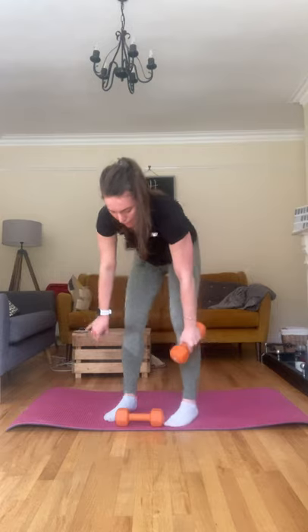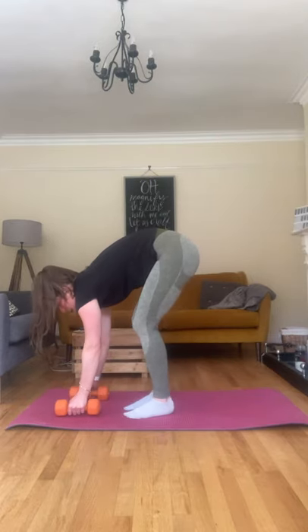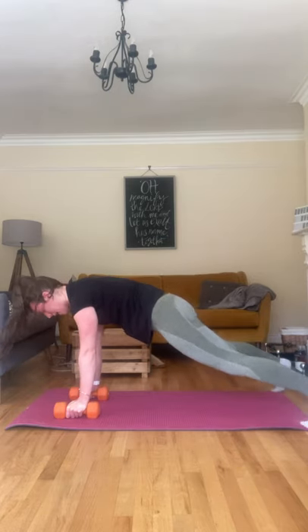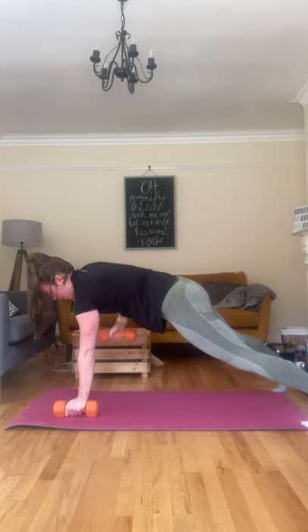Then we've got 10 renegade rows — we've done these before. You're in the plank position, knees up, feet nice and wide, pulling up, keeping it nice and close to the body while pulling up, squeezing those shoulder blades at the top.